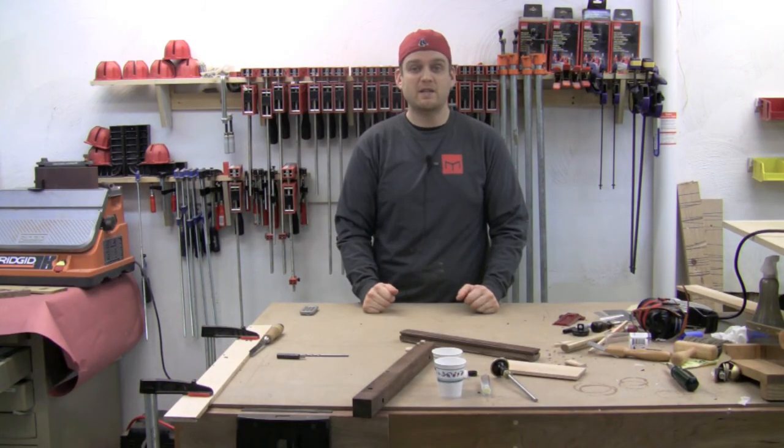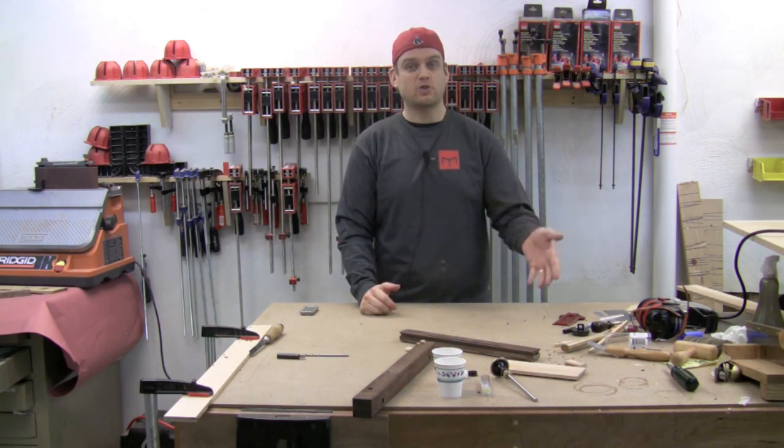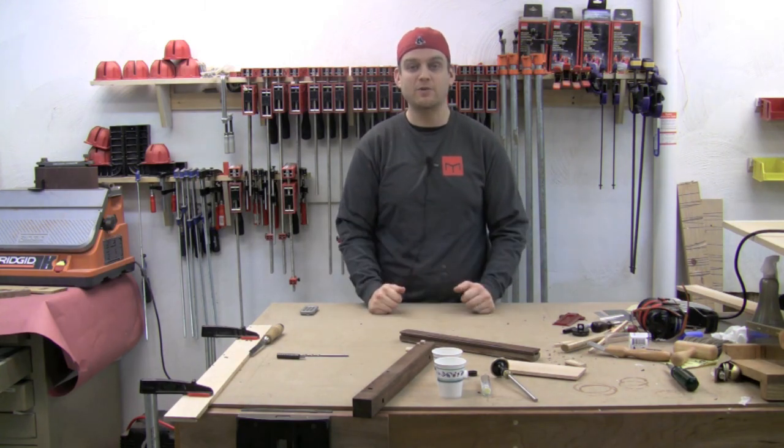Those are the various details that are part of this toy chest, and they really make the chest just that much more elegant. Those are how I constructed those details, and in a future episode I'll go over how I came up with the design of those details.